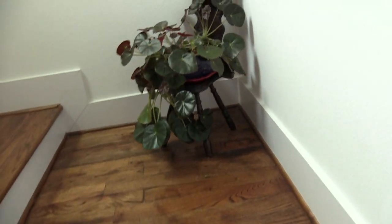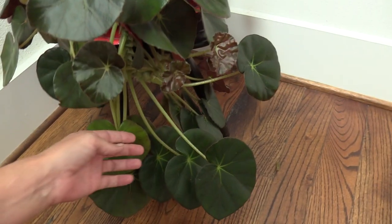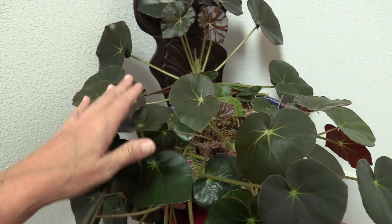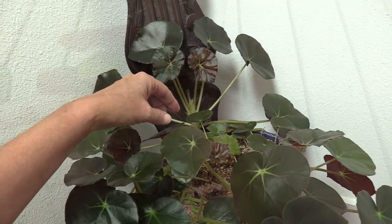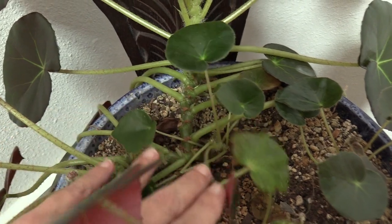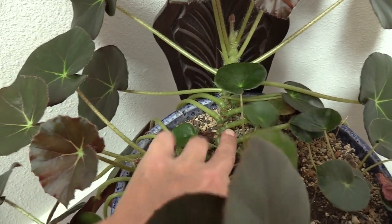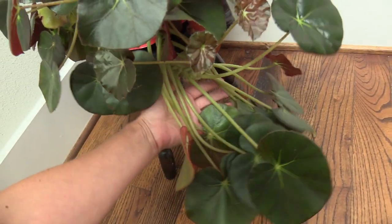For everyone asking for an update on the beefsteak begonia propagation video I made back in April 2020, here is this gorgeous plant now. In that video I demonstrated a couple of things: how to propagate these in water and how to propagate by leaf cuttings. I had transferred a couple that were already in progress into this pot, and this is one of them now. Right about here is one that I put in — it's branching, going crazy, just gorgeous.